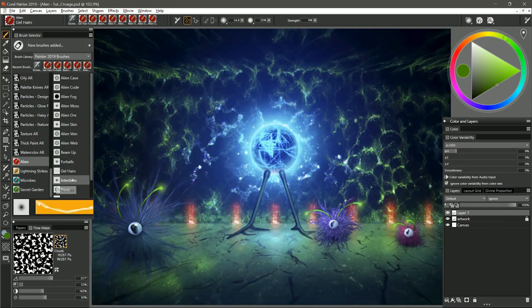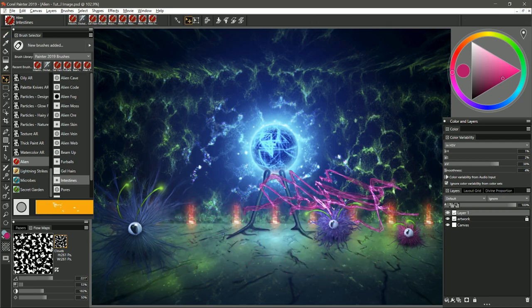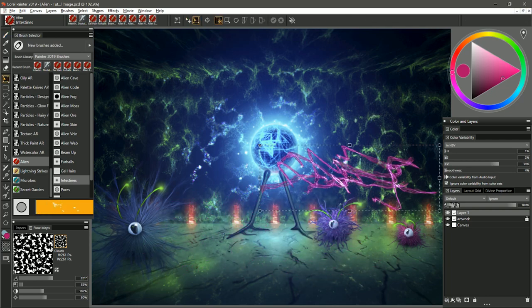Moving on to the next brush — this is called Intestines. This could be the entrails of an alien creature. I can just pull out strokes; the strokes kind of go in their own direction and do their own thing, but you can get some really interesting random shapes. And then of course you could use the layer adjuster to move them around and transform them however you like.